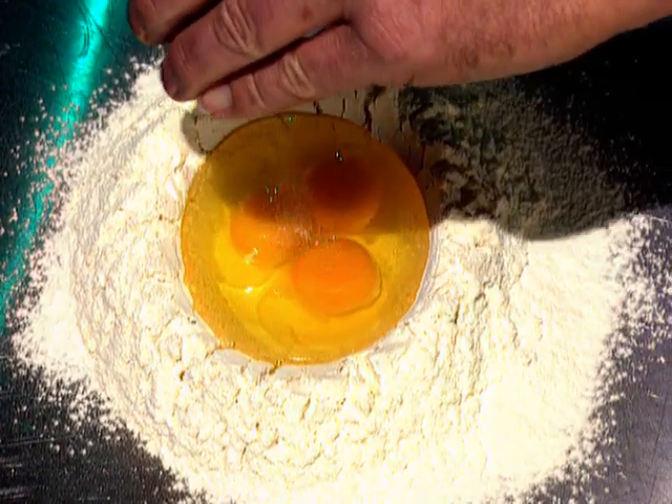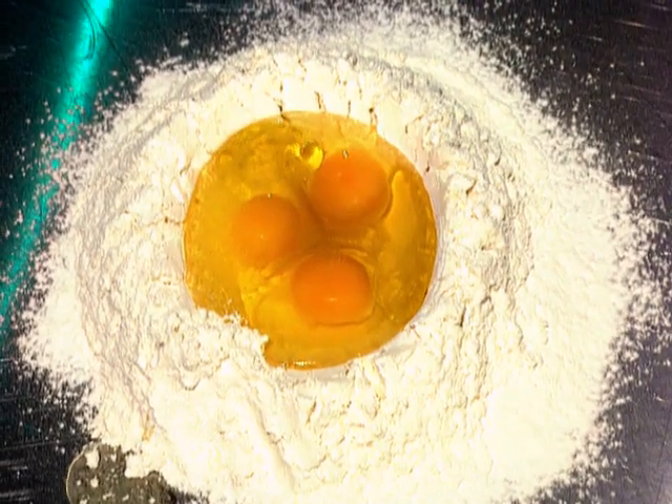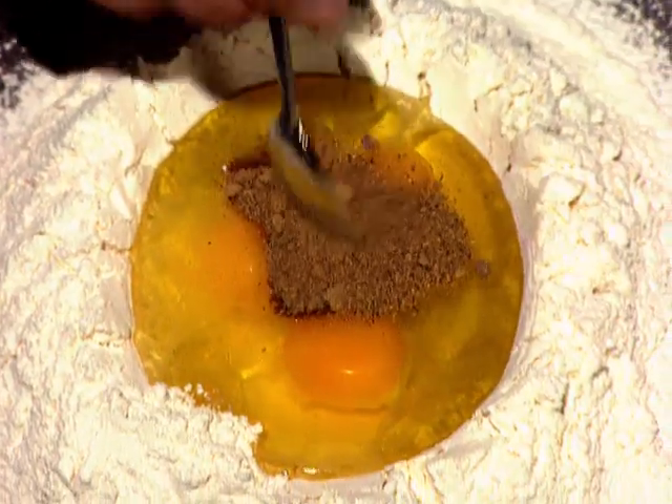I stir in a pinch of salt and about a tablespoon of extra virgin olive oil. Now to that mystery ingredient — this is mushroom powder.